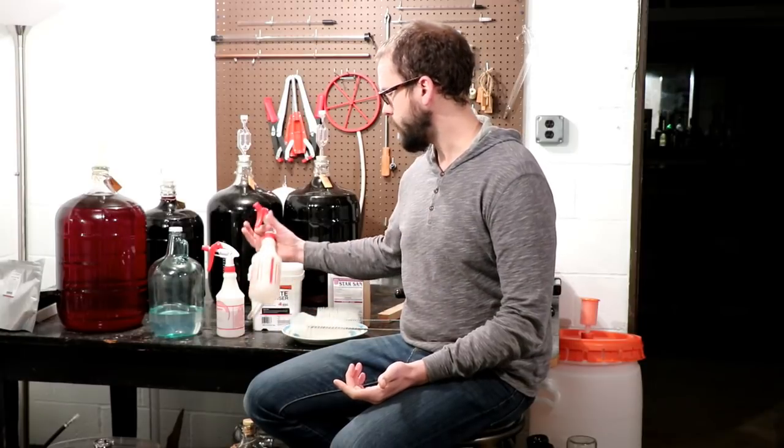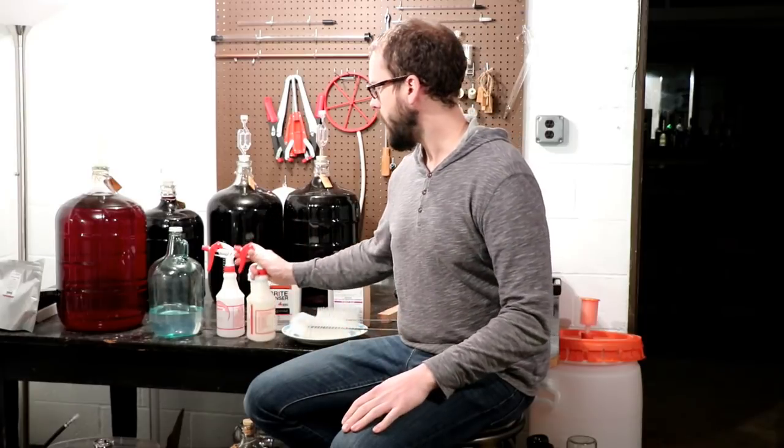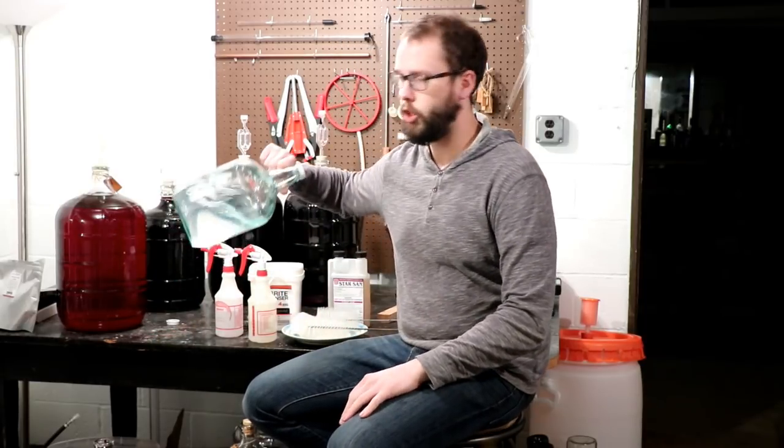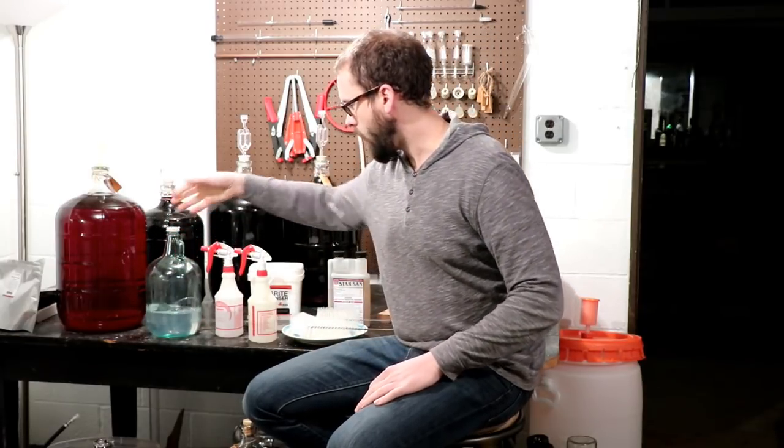I like to spray Star San on any of my equipment, spray it down my tubes. I keep a one-gallon jug of it — I'll dump it into my carboys and rinse it around, funnel it into any bottles before I bottle and rinse those around. You can drain the excess out, but like I said you don't have to rinse it. Leave it in contact for at least one or two minutes and then you can go right ahead and fill your wine into those things.